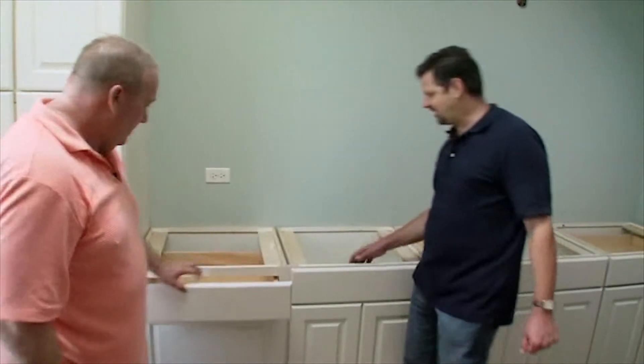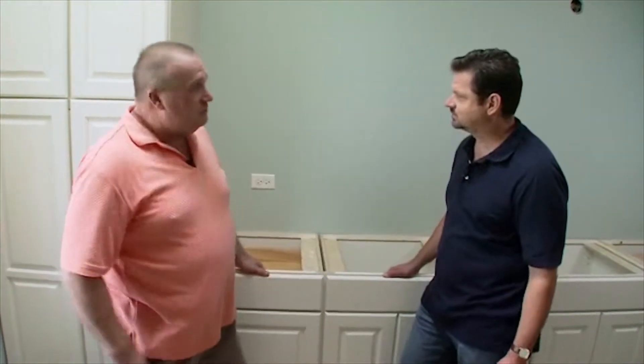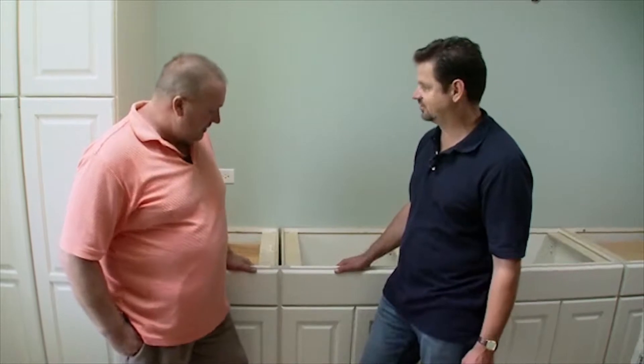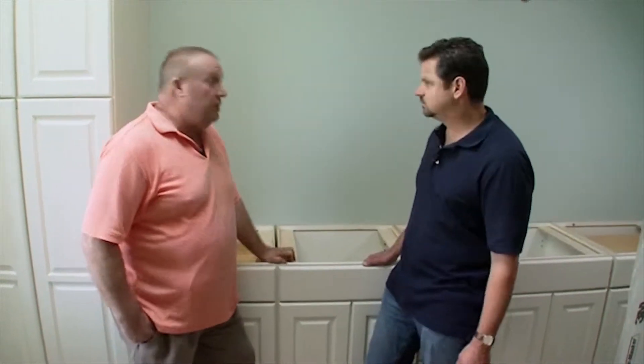So Jay, you're finishing up with the cabinets here. Yeah, the installers just got done putting this in, so I just put the last drawer in — it has that nice soft-close feature on it. Yeah, it's a great feature, it really is. I love the hardware. So the countertops are going to be measured tomorrow, which is going to be nice.